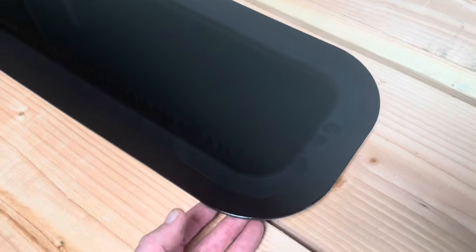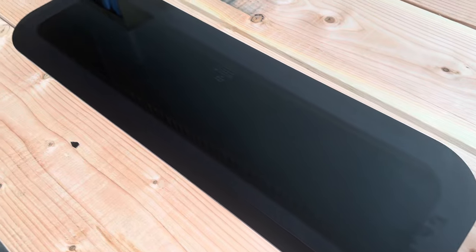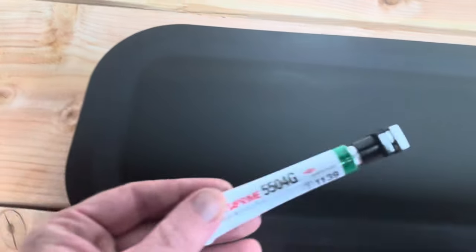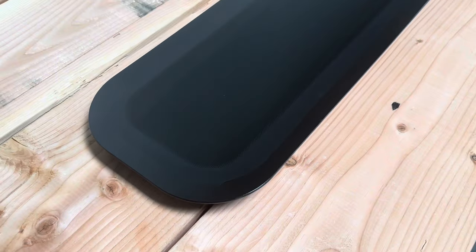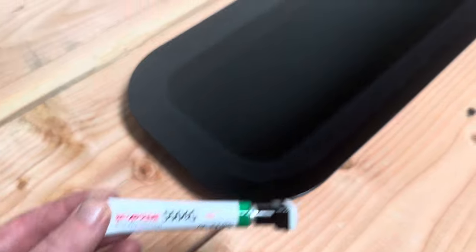It's also worth mentioning that the adhesive we're going to use is Sikaflex P2G and that means it's Primalist the glass, so technically you don't have to prime the glass. But I'm an old fart and I've been fitting windows for 17 years and I've always put primer on the glass as well. You get enough primer in the kits we supply, so it doesn't hurt putting it on there — although with Sikaflex P2G you technically don't need to, I would always use it just to make doubly sure.